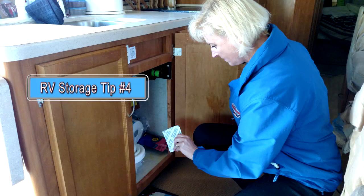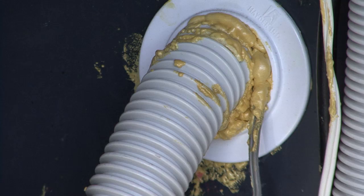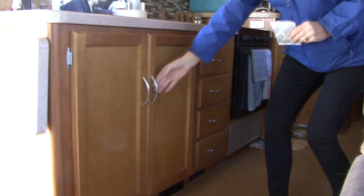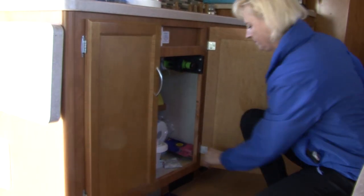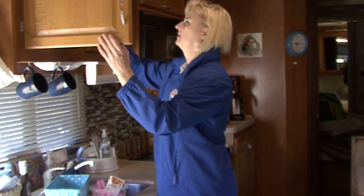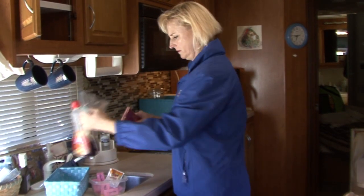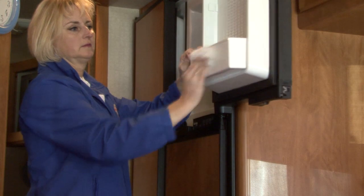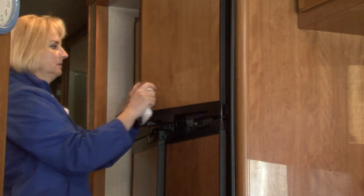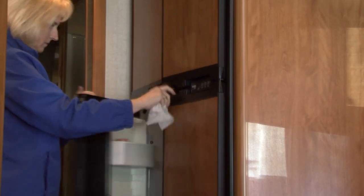RV storage tip number four. Inspect the underside of the unit thoroughly. Look for anywhere mice or other rodents can get inside and seal these areas using silicone or a spray foam product. You can use mouse and ant traps in and around the unit, or use a product like Sniff and Stop to prevent mice from nesting inside the RV. Remove all consumables that would attract mice and other rodents, and remove all perishables and anything that can freeze. Defrost the freezer compartment and clean the refrigerator. Place some baking soda inside to absorb odors and leave the refrigerator doors propped open.